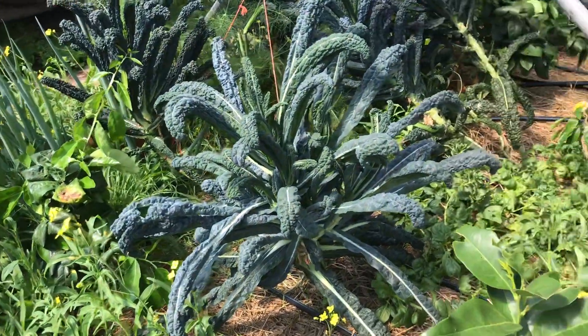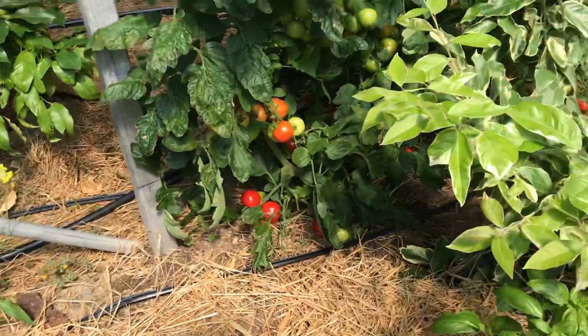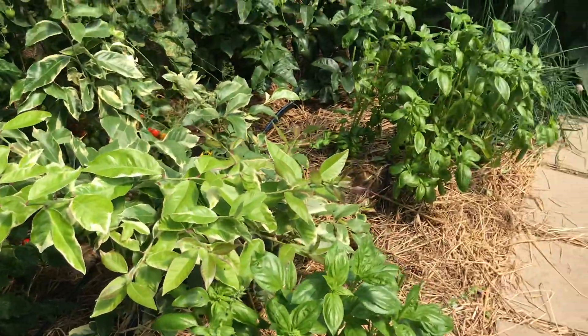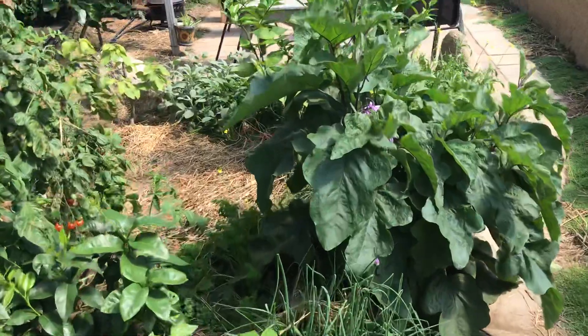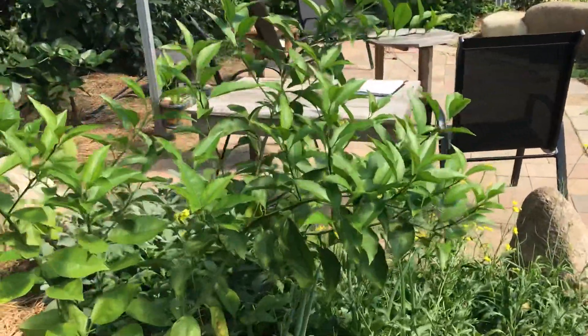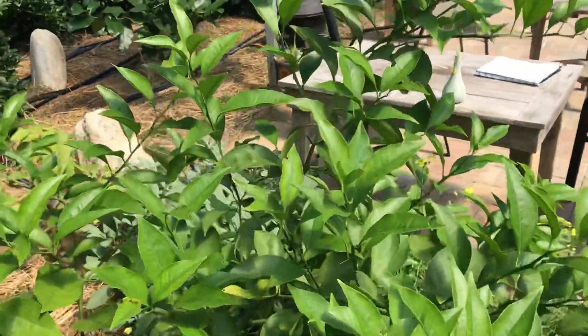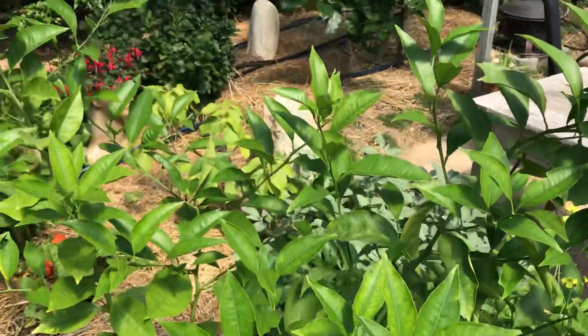Meanwhile I'm growing all of this arugula and veggies all around them. The bees are loving the flowers. I just integrate my veggies in with this pink lemonade tree, and over here a Moro blood orange that's still trying to get it together. It's looking way better — still a little chlorotic, but it's going to make it.